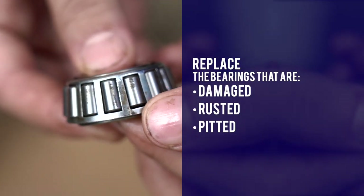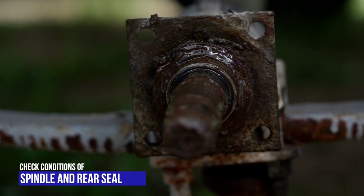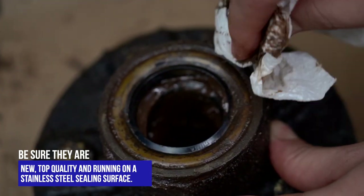Replace any bearings that are damaged, rusted, or pitted. Check the condition of the spindle and rear seal. Be sure they are new, top quality, and running on a stainless steel sealing surface.